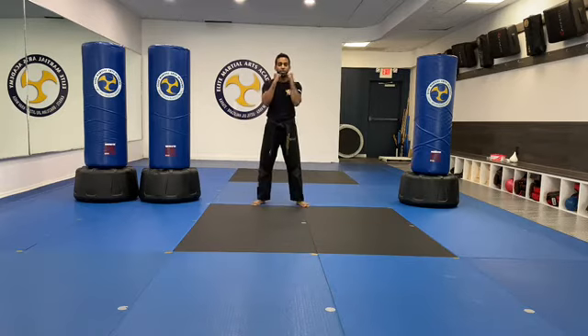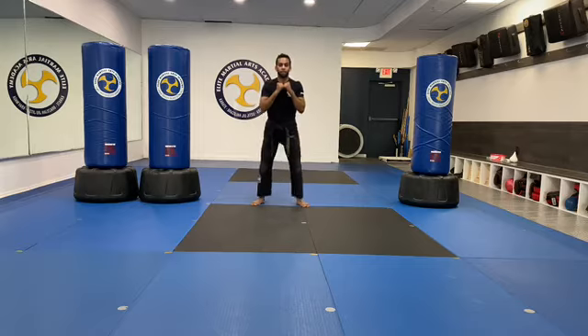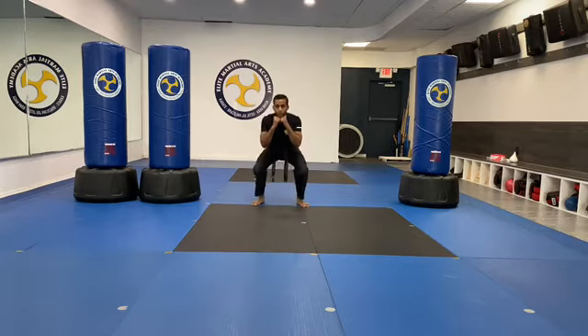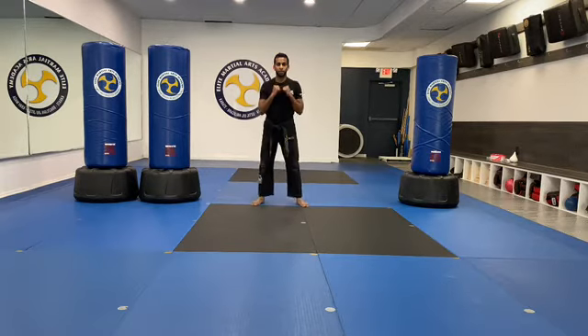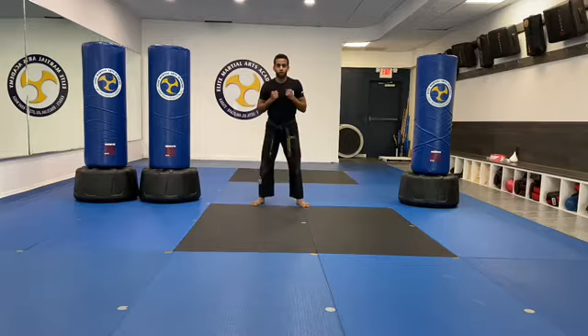Ready to stance? Hands up, back straight. Squats with me. Ready? One, two, three, four, five, six, seven, eight, nine, ten. Ten more. One, two, three, four, five, six, seven, eight, nine, twenty.